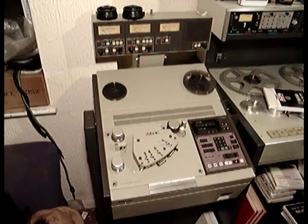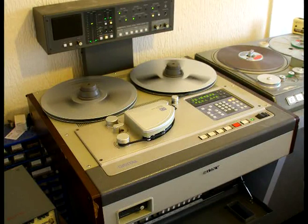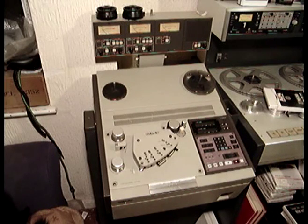This is a Sony APR-5000 machine. It looks very similar to the Sony Dash machine seen in my other videos. In fact, the Sony Dash is actually based on this recorder. There is a PCM3202 machine which is identical to this except twice as deep — it's a digital version of this machine.